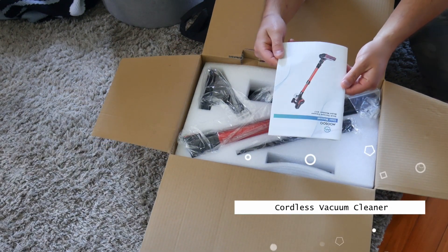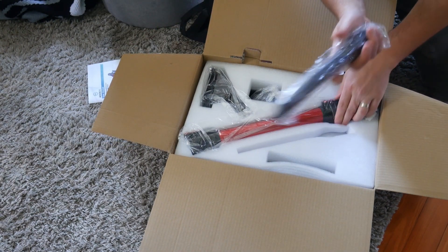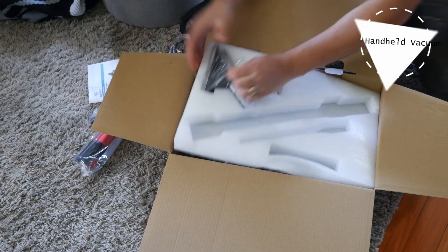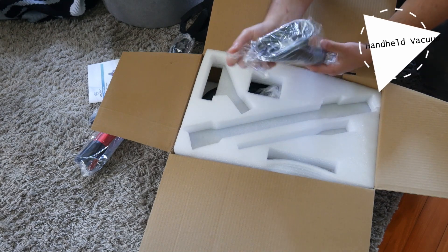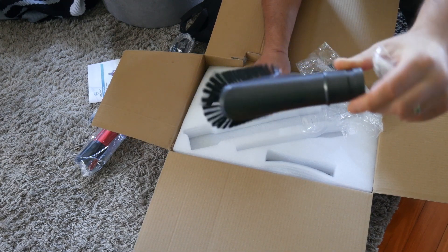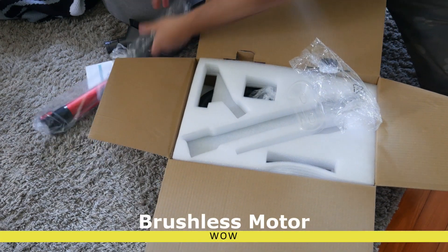So you get your owner's manual right here, you got your one nozzle end, some screws, and you get another brush end. So we'll go ahead and open that up. Very nice brush end and the nozzle end.